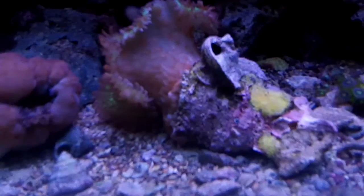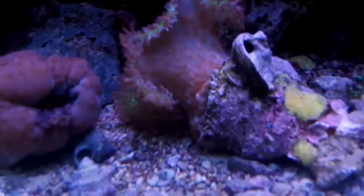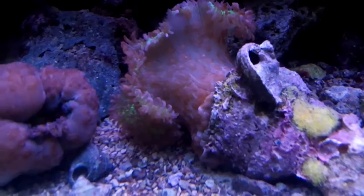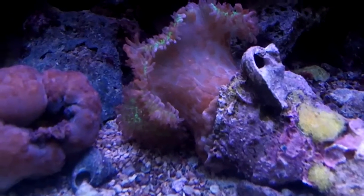Hey everyone, it's Birdo. It's been a while, but something's come up in my tank that I wanted to share with you. I want to eradicate it. I've got an outbreak of flat worms.